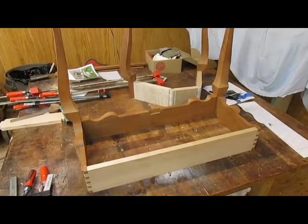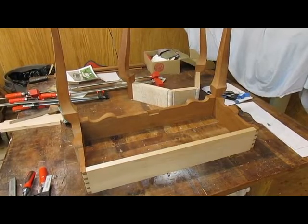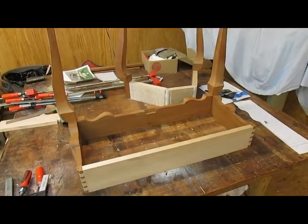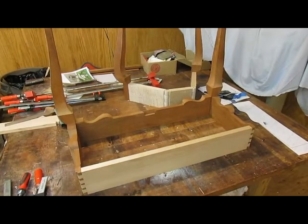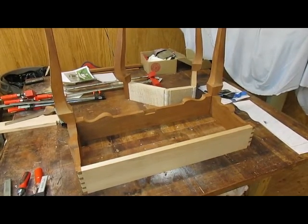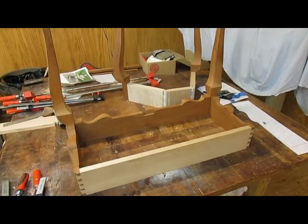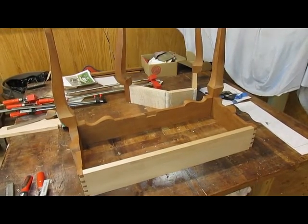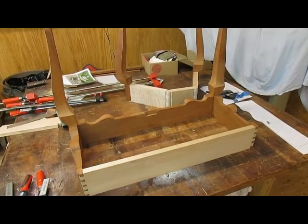Disassembly of the table prior to the glue up — I've decided to glue it up upside down for starters, and then clamp on the back legs and set it upright. So we'll see how well that goes.